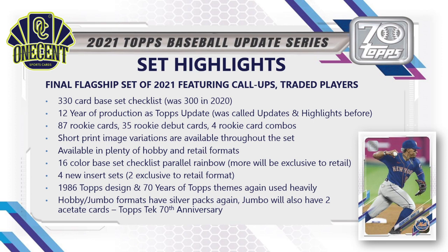The hobby and jumbo formats have silver packs again — two in jumbo packs, one in hobby packs. Jumbo packs also include two acetate cards called the Topps Tech 70th Anniversary, which is a riff off of Topps High Tech that was discontinued a couple years ago, so we find Topps High Tech kind of making an appearance in 2021 Topps Update Series.